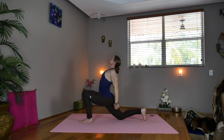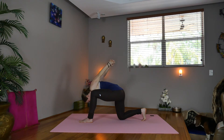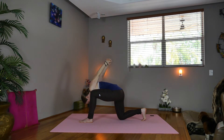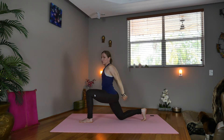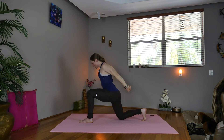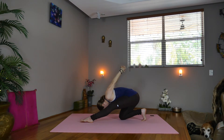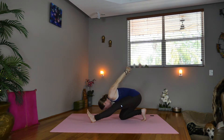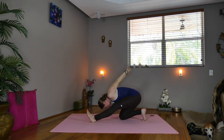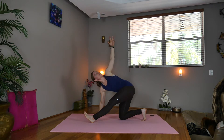Inhale. Now exhale, fold forward, taking the left shoulder towards the left knee. Now inhale, lift up, and press forward into the left hip, keeping the hip square. Now exhale, we'll shift forward over the right knee, pressing into the left hamstring. Flex the foot. Now we'll release the right arm down and extend the left arm up above you, twisting.